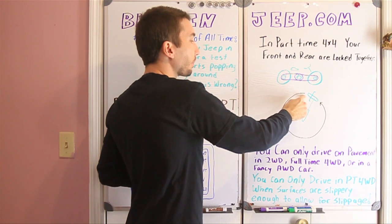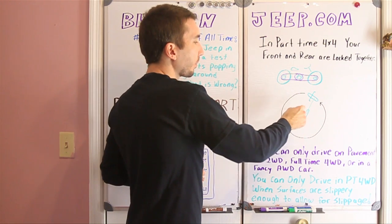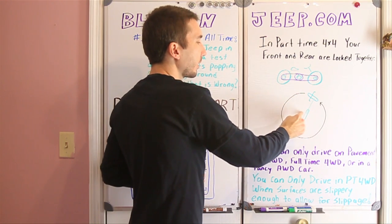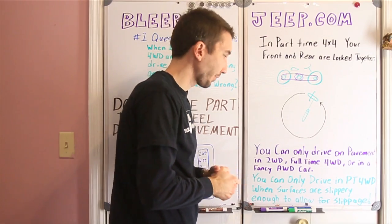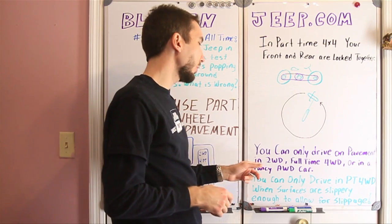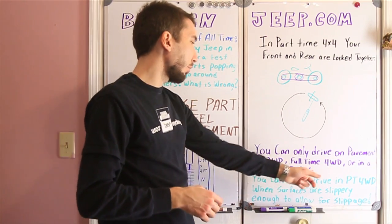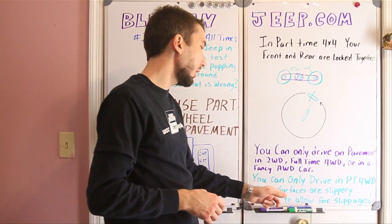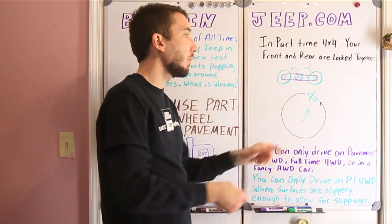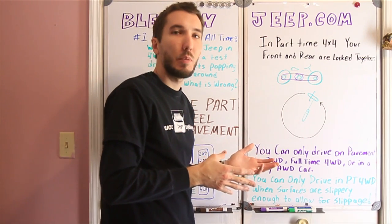When you go in a tight circle, your front wheel has to travel a lot further than your rear wheel. So what's going to happen? Either the front tire is going to start dragging along the ground, the rear tire is going to start dragging, or you're going to break something. What I'm trying to say is you can only drive on pavement in two-wheel drive, full-time four-wheel drive, or in a fancy all-wheel drive car. You can only drive in part-time four-wheel drive when your surfaces are slippery enough to allow for slippage. Take this same bicycle driving around in mud — it's going to be okay in a tight circle because the mud is going to allow for slippage, which means you're not going to break a gear or your chain.